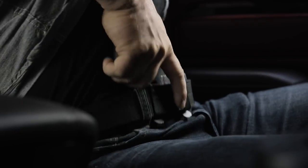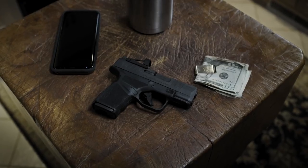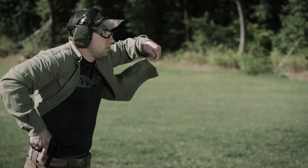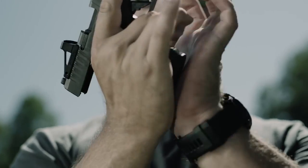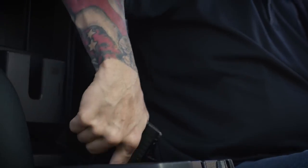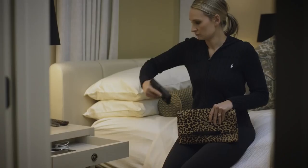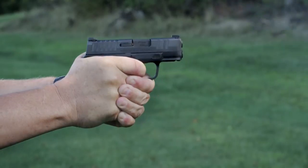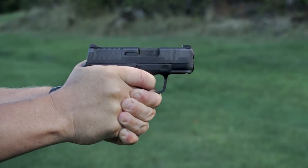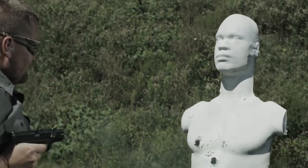Every single feature of this pistol was designed to maximize its use as a concealed carry handgun — every feature is purpose-built. The Hellcat has a patented 11-round capacity magazine and comes with two magazines: an 11-rounder and a 13-rounder. We were never going to trade reliability for capacity. In testing, firing tens of thousands of rounds without a malfunction, we achieved the reliability standard we were looking for — for the first time, you can have ultimate capacity and unrelenting reliability.